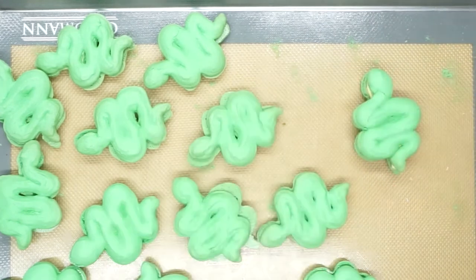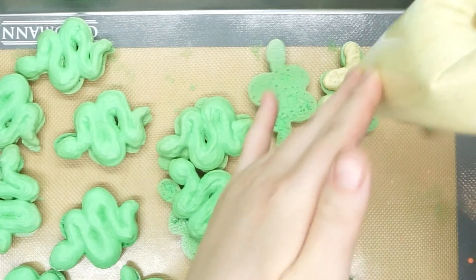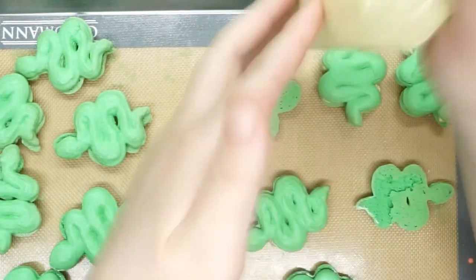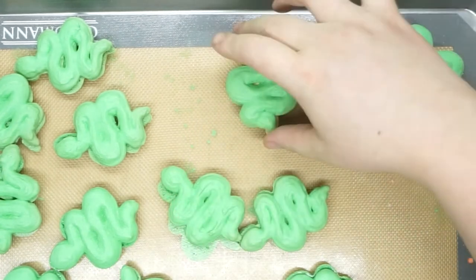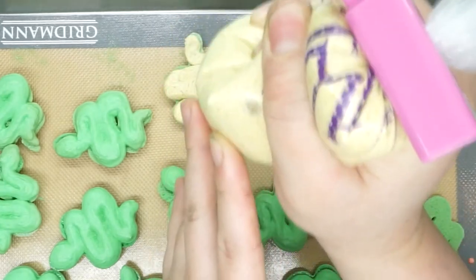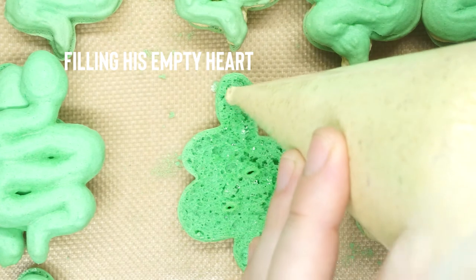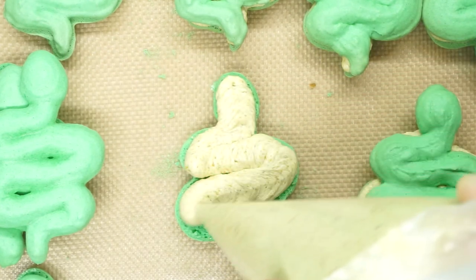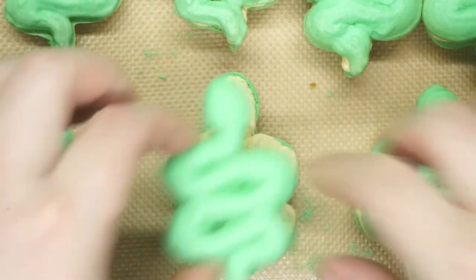I was watching Bridesmaids at the time and was so distracted by how bad the baking scenes are that I lost track of what I was doing. I went ahead and filled and sandwiched these cookies before I decorated them, which I do not recommend - it makes everything so much harder. Don't do what I did. Don't get distracted by Kristen Wiig's character being the world's worst fake baker.